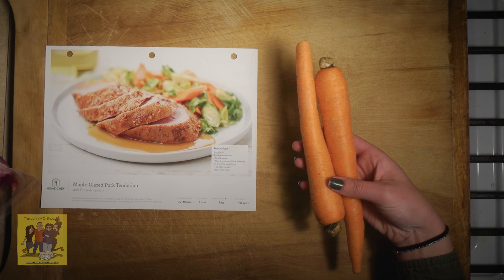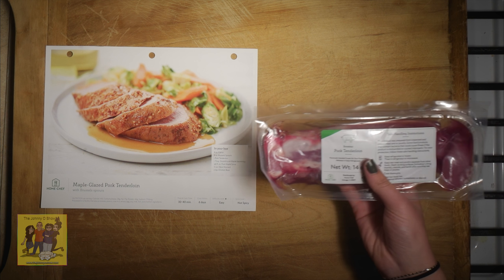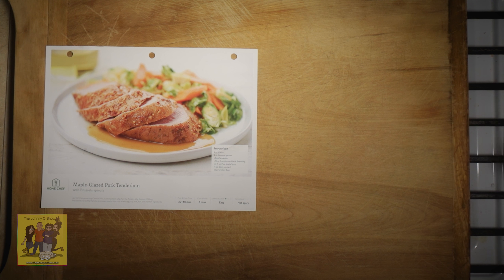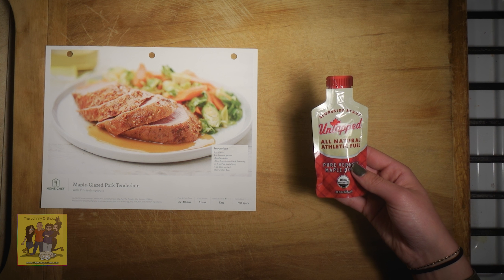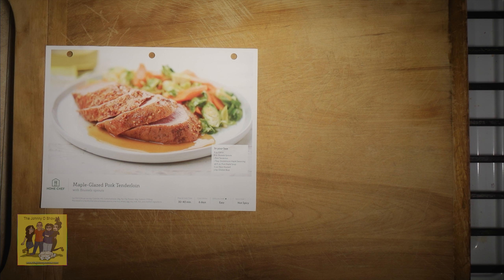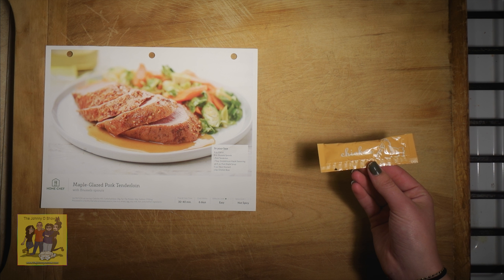Your ingredients are 8 ounces of carrots, 8 ounces of Brussels sprouts, 1 pork tenderloin, 1 tablespoon of smokehouse maple seasoning, 0.96 fluid ounces of pure maple syrup, 1 and a half ounces of Dijon mustard, and 2 teaspoons of chicken base.